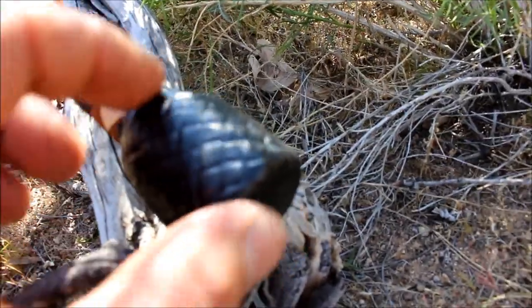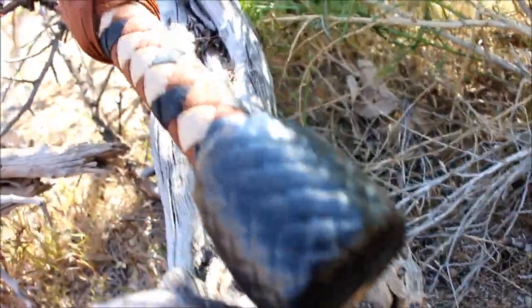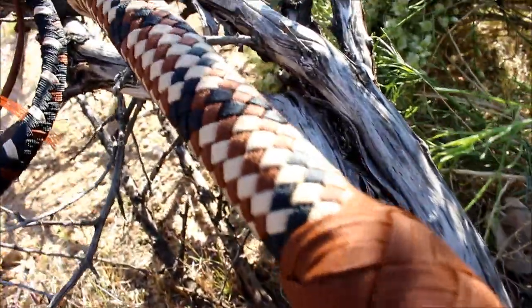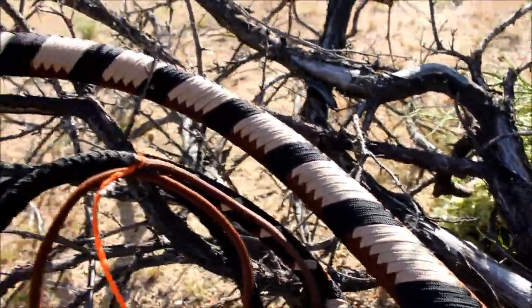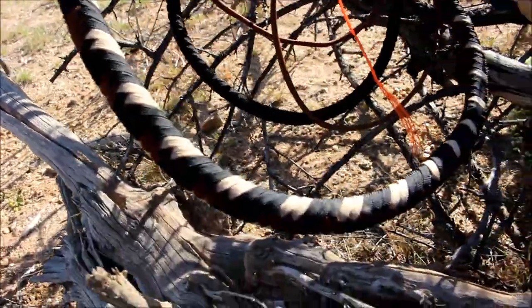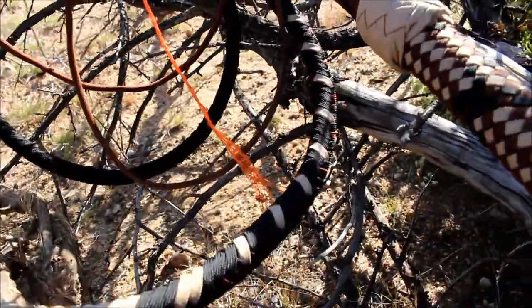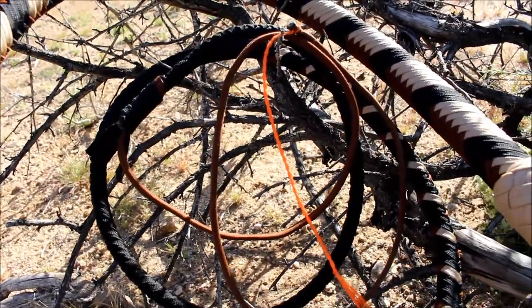The heel knot is rubberized. That didn't turn out too bad. Let's see how it feels. Hey guys, Justin here, going to be testing out the Arizona bullwhip today. It's actually pretty cool with that third knot in the middle.